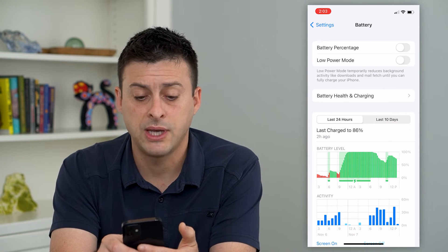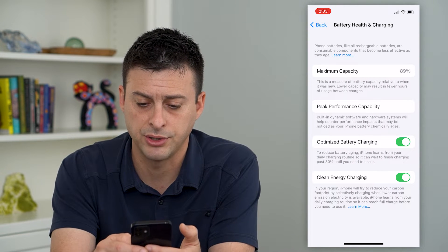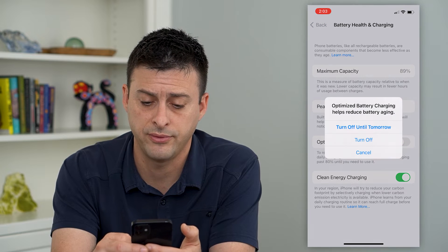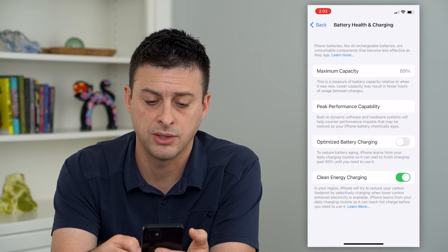Then we'll tap on Battery Health and Charging. Here you can see Optimize Battery Charging. You can turn it on if it's currently off, or turn it off either until tomorrow or completely turn it off.